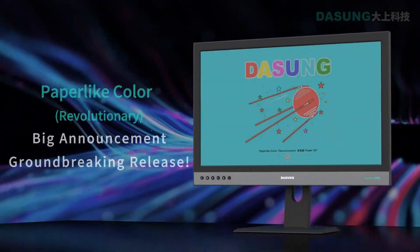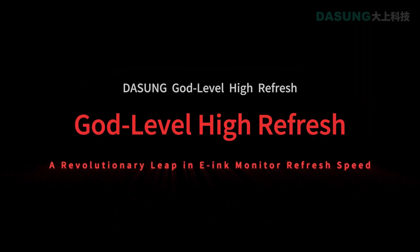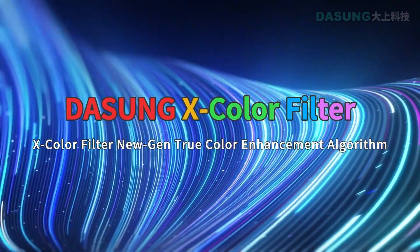Dasung is the king of e-ink when it comes to speed, and now the company has proven this once again with the new Paper-like Colour Revo. It boasts a speed of 33 Hz refresh rate, which is around double that of the previous generation.